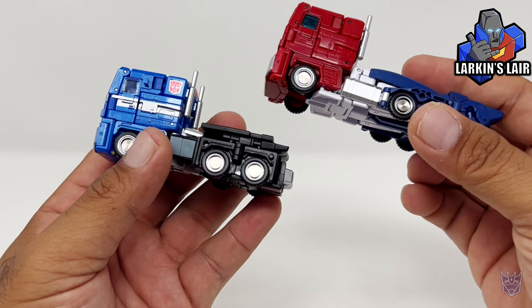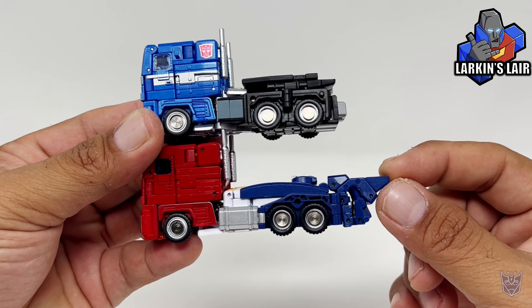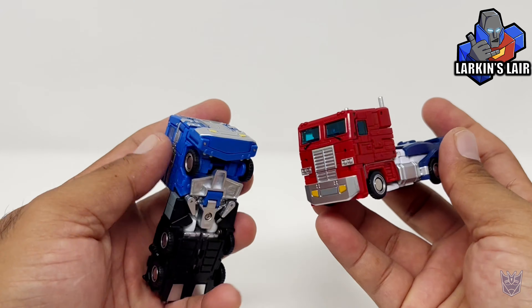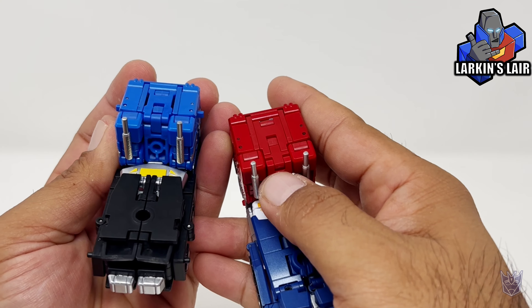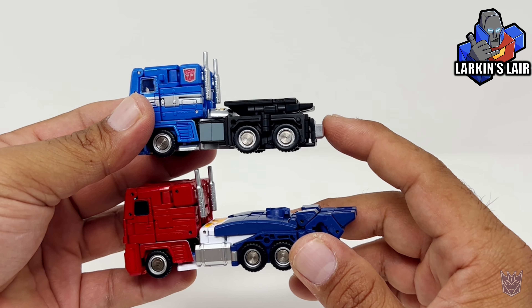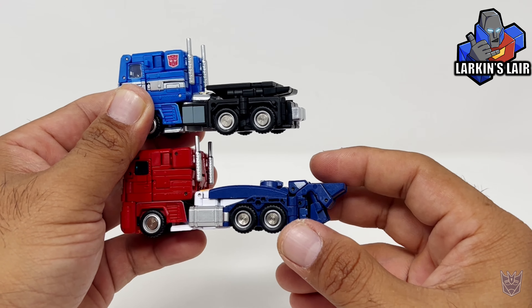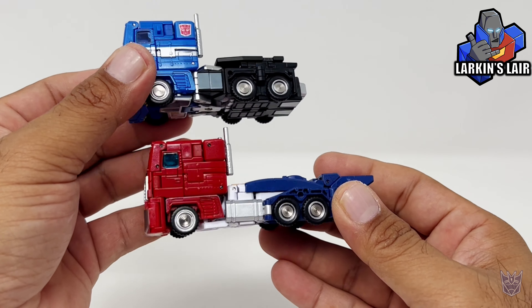Here we have the cab section of Delta Magnus, and right away you can see a big difference in the back. Optimus Prime is a lot longer, and basically the engineering for the whole back section is different. The main cab section though is pretty much the same, with one exception — this part transforms differently, mainly to give him more of an Optimus Prime look from the back. Personally, I actually like the back section of Delta Magnus's cab, as it seems a lot more cleaner than Optimus. But in robot mode, I actually like this version better — so a little conflicted there.